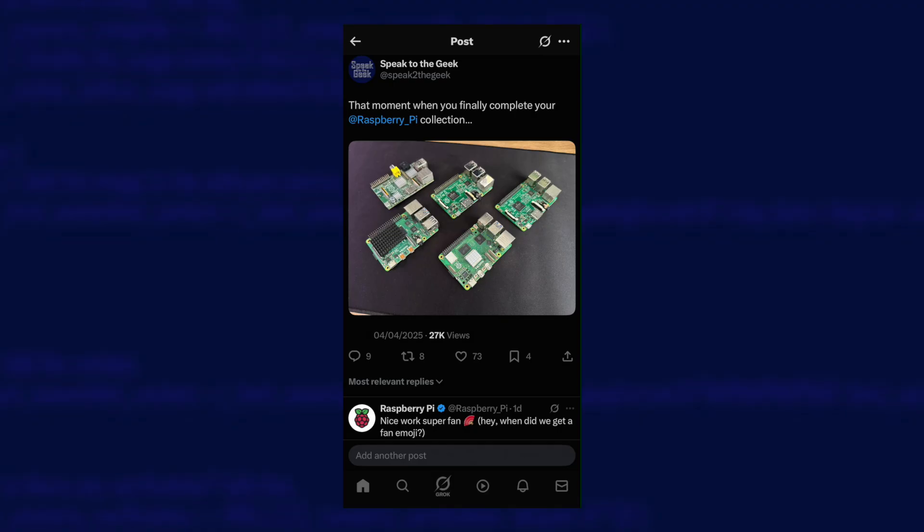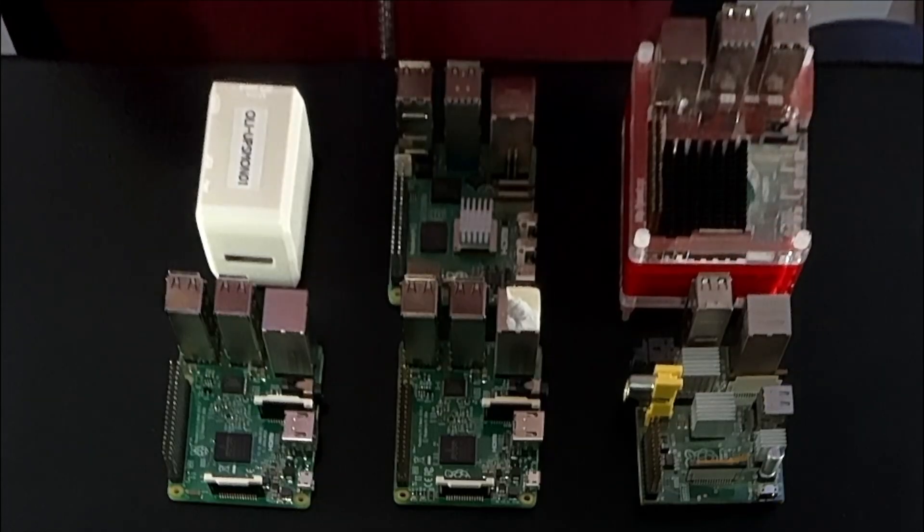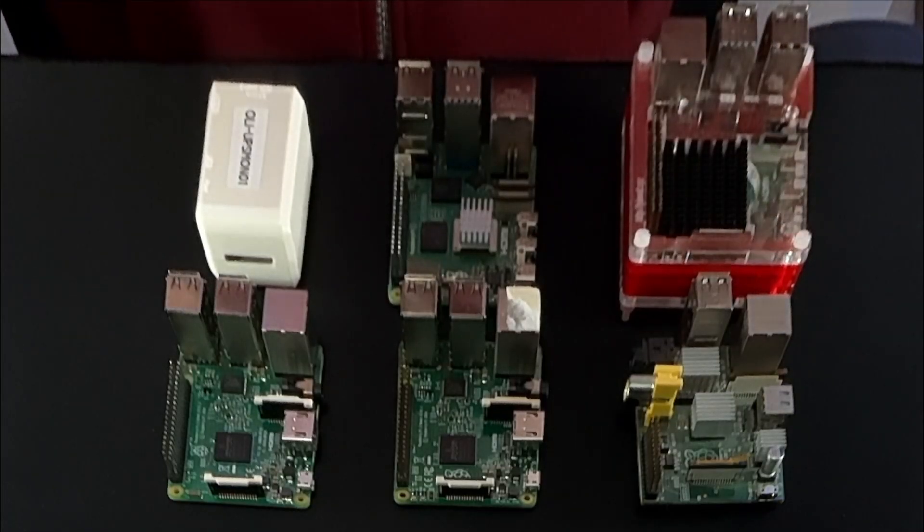A few days ago I put a photo up on X and Blue Sky of my Raspberry Pi collection, which was newly completed — I'd got models 1 to 5. I didn't think it would be very interesting to anyone other than me, but it turns out it got quite a conversation going. So I thought I'd throw together this little video just to show you my collection and what I actually used them for.